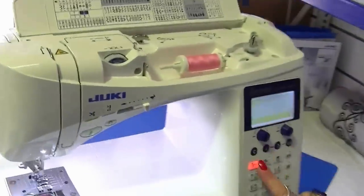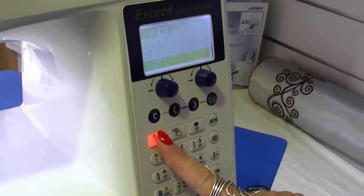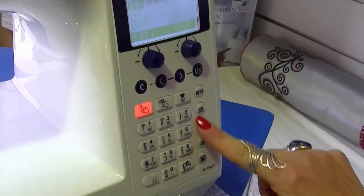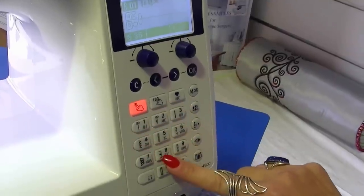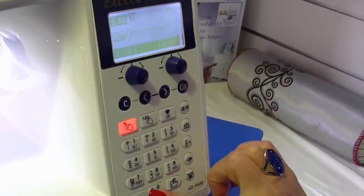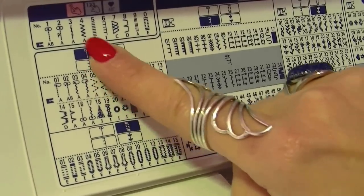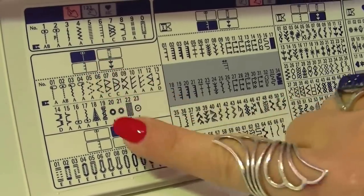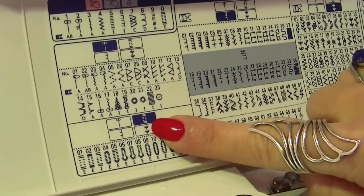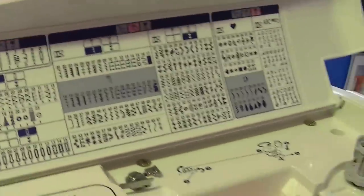Now let's have a look at how you choose other stitches from the menu. Across the top you have several buttons, and you can directly choose any of the 10 stitches on the front — for example, press eight for a blind hem stitch or zero for a buttonhole. At the top there's a highlighted picture showing how to get to this menu. If you need a buttonhole, press your buttonhole button and so forth.